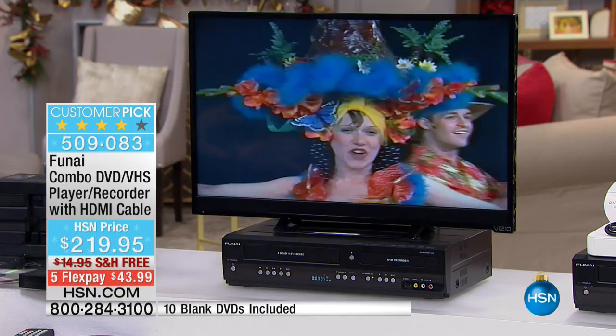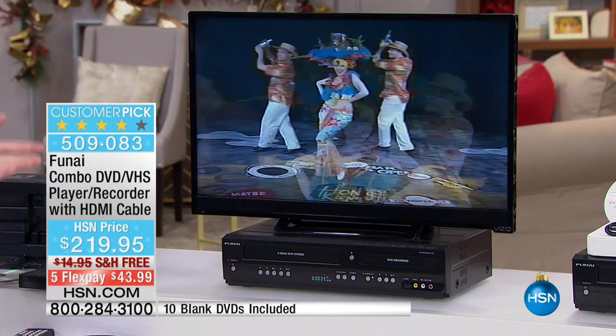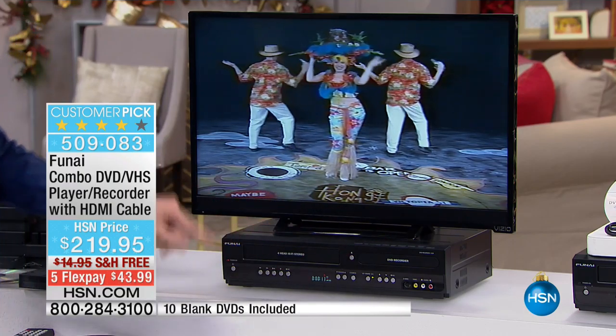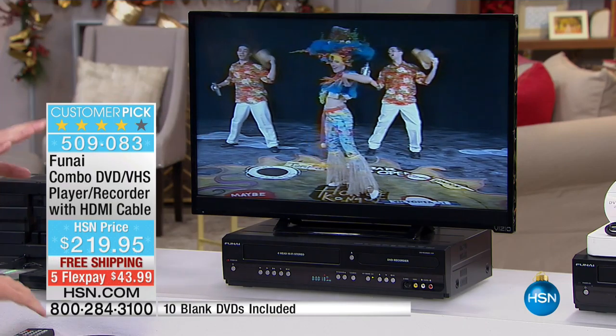You don't have to adjust the tracking or stay with the television. In the morning you can pop in a DVD and a tape, hit dub, and leave the house. When you come back, everything will have been moved over automatically.